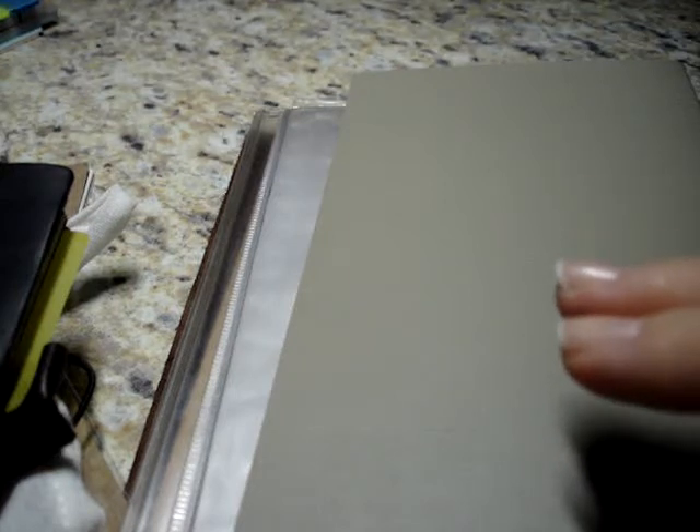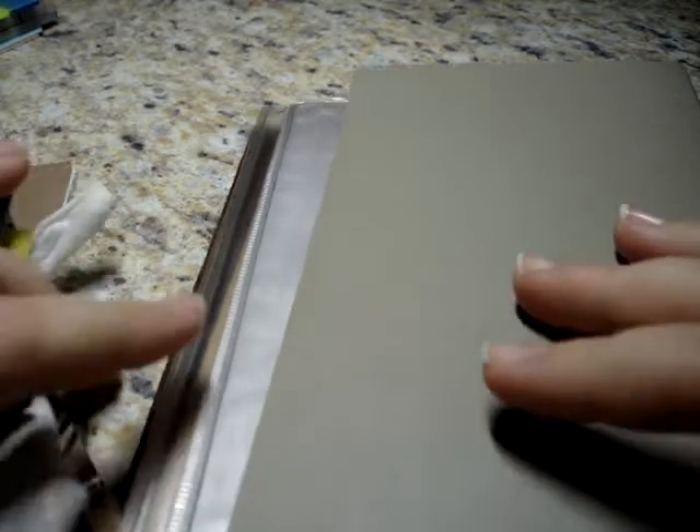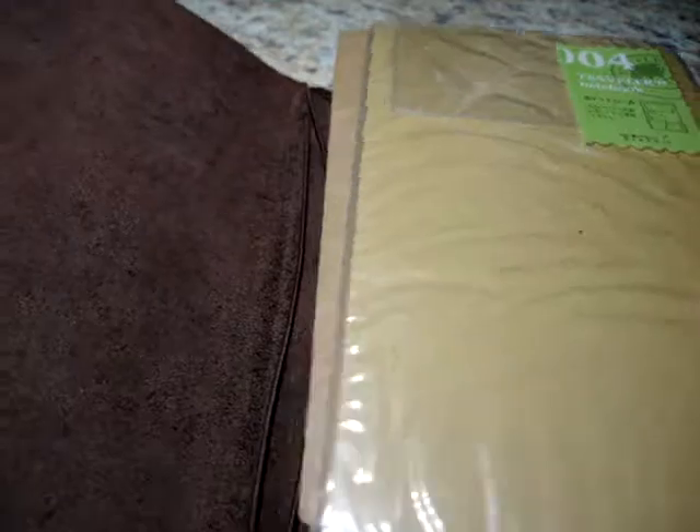I'm hoping I can edit this and add this to the end because I forgot two more things that I have as options. My traveler's notebooks. I have a standard size Midori traveler's notebook, and I remember because I was thinking that I'd really like to use that. So it's in the brown.